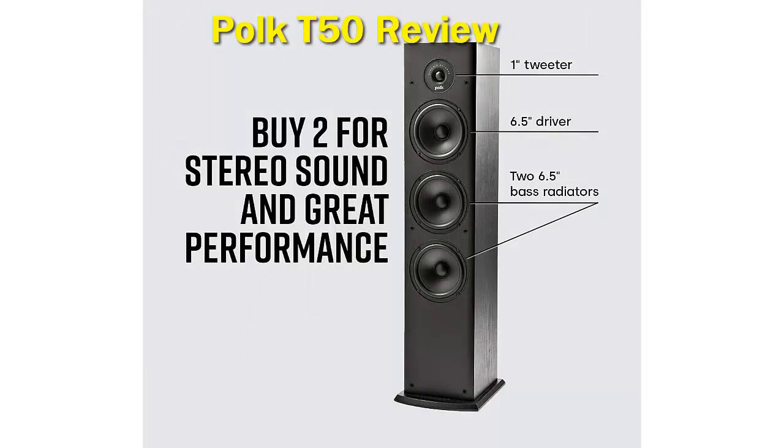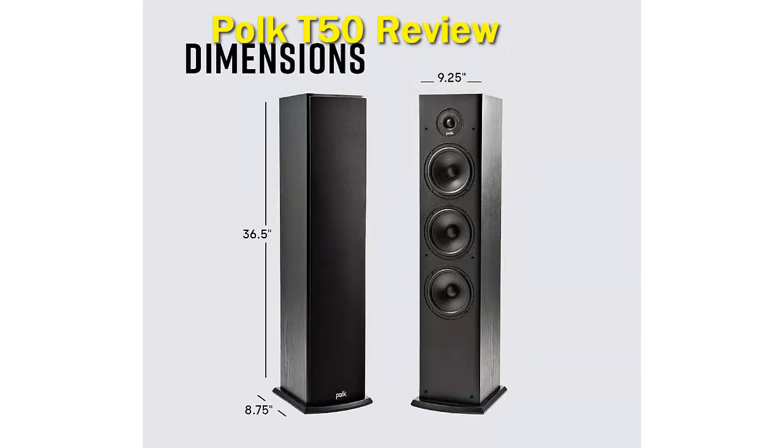The two bass radiators augment the main woofer to produce a well-balanced, natural, warm sound that reaches to the far corners of a room. The sound quality of the Polk T50 is crystal clear, with very clean highs, detailed mid-ranges, and warm bass response. The sound signature is best described as natural, with good timbre ranges and sound vibrancy.